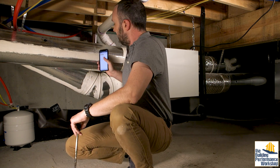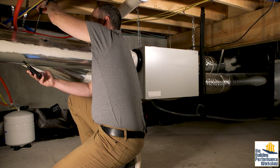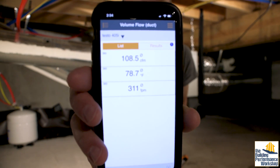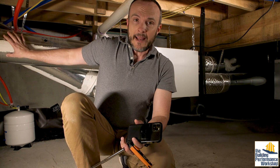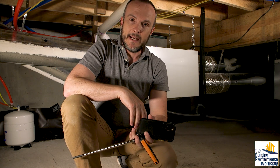This is the duct that's pulling in fresh air from outside. On the exhaust side, we have about 109 CFM. So it tells us the house is a little bit pressurized, which is not a bad thing — some people might choose to leave that exactly where it is. I would like to balance it so that there's exactly the same amount of air coming in as leaving.